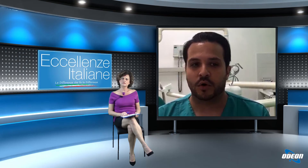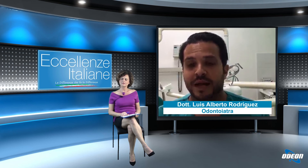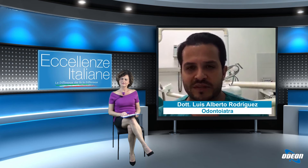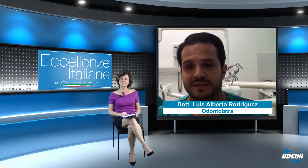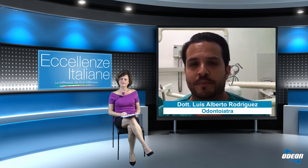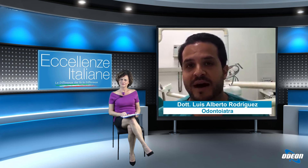Nel caso in cui si debba attingere all'utilizzo degli ultrasuoni, ci sono dei dispositivi — che esistono ben prima della comparsa del Covid — che aspirano la maggior parte dell'aerosol prodotto. Si può controllare l'afflusso d'acqua per ridurre la quantità di aerosol, e utilizzare questi DPI aiuta alla riduzione quasi del 100% del rischio di contagio. La cosa importante è l'approfondita disinfezione dell'ambiente di lavoro una volta che il paziente è andato via e la ventilazione della stanza, attendendo almeno 30 minuti fra un paziente e l'altro in modo che l'aerosol residuo vada a precipitare.